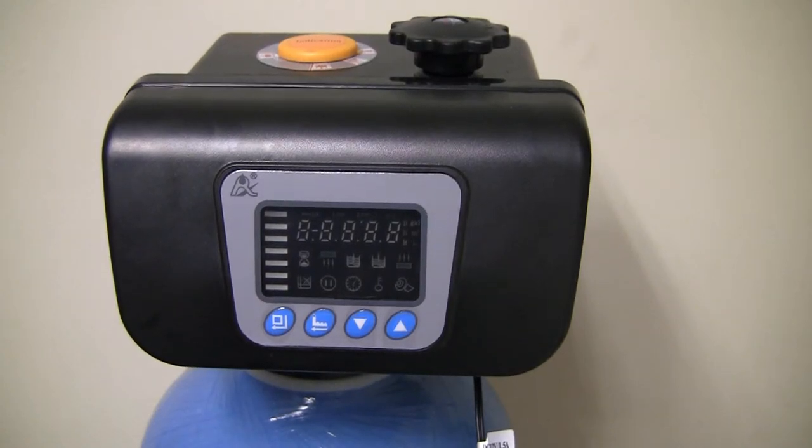Hi guys, this is Darren from the Filter Shop. Today I'm going to be taking you through the programming of our water softener valve head model F63-B3.